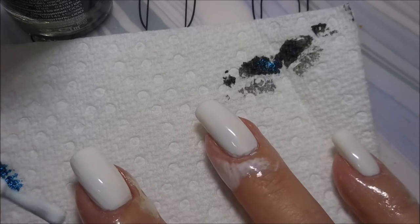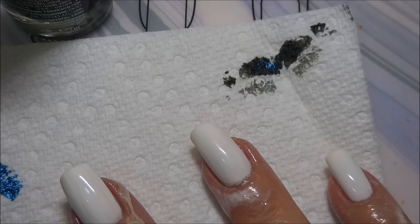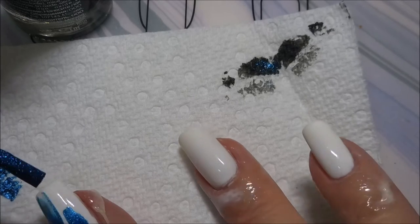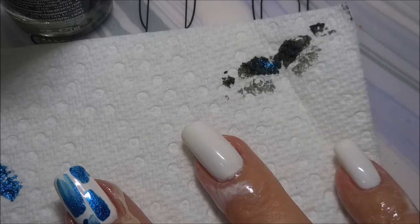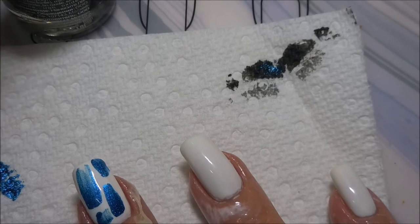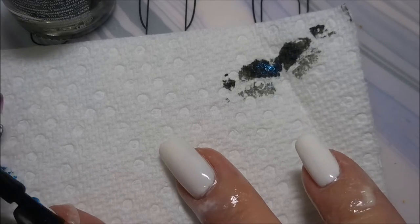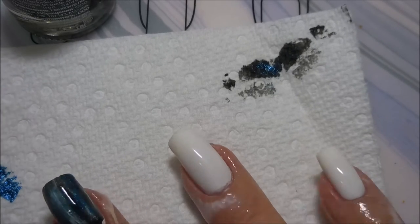So I'm going in with a really thick layer of the white — the Presence from Pretty Serious — and then I'm swishing in a little bit of blue. I'm wiping my brush off on my paper towel so that it doesn't contaminate the bottle. And then I'm putting over a coat of the black Spotted.